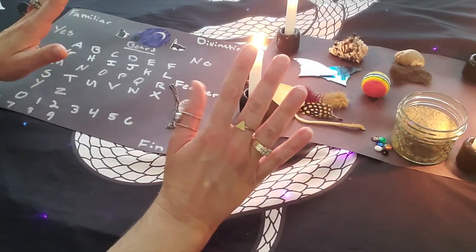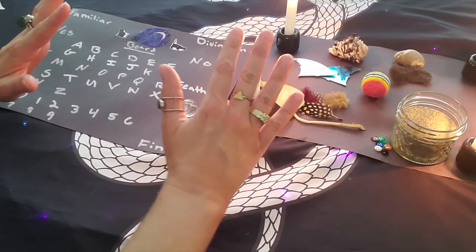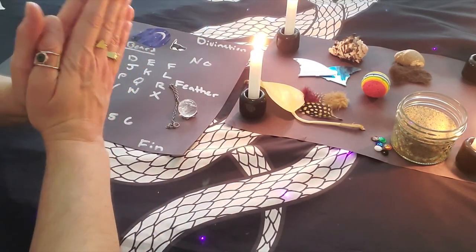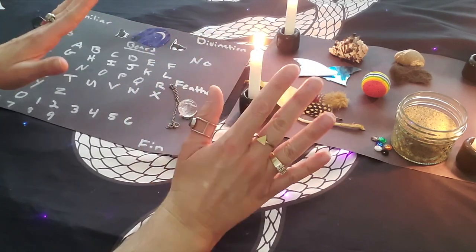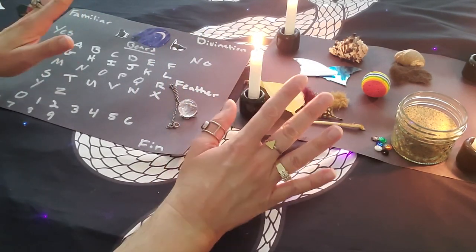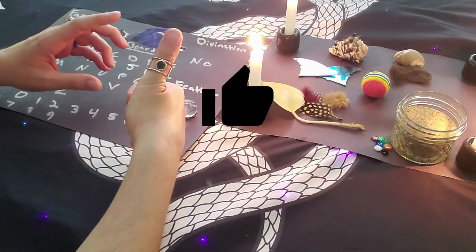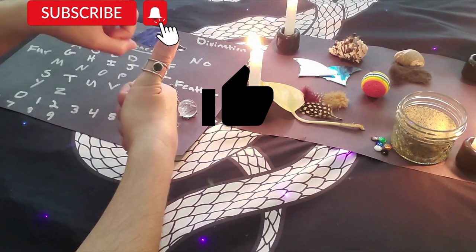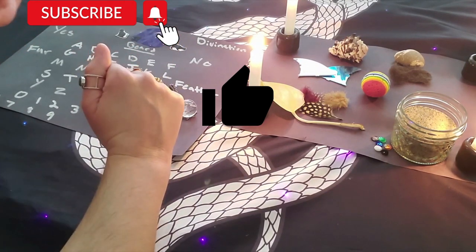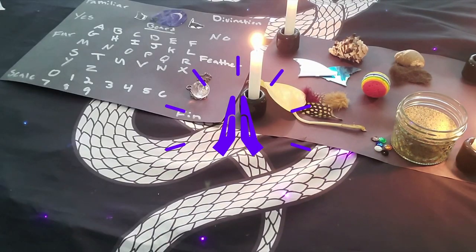The next step after this ritual would be to check out our blog to find out how to create a sacred spirit house for your familiar so you can build a strong magical relationship with them. There are also tons of other magical goodies linked below. Remember to like this video and subscribe to our channel so you always catch our latest witchy content. Thank you so much for joining me today in this wonderful familiar spirit ritual. Blessed be.